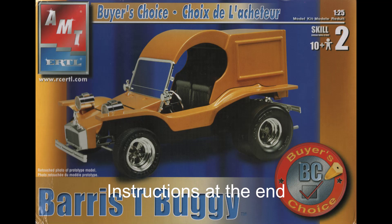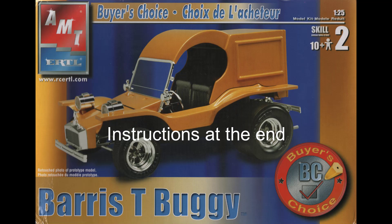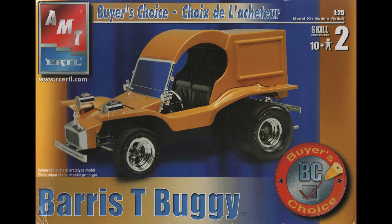Initially released by MPC in 1971, the kit's been re-released recently as number 971. So now that you can get the kit, it's easy to follow along here as we set the scene.